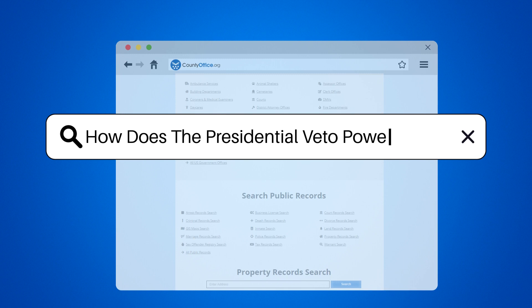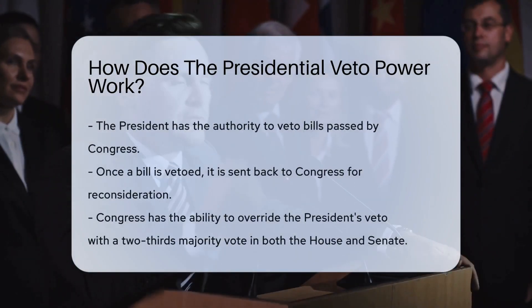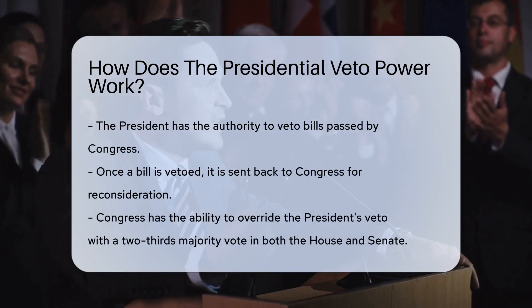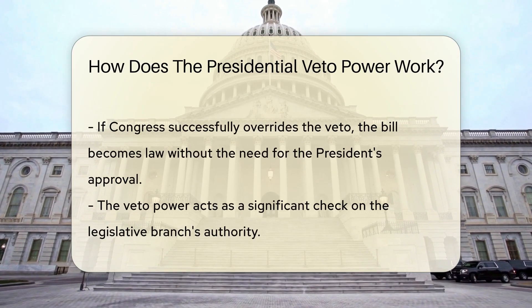How does the presidential veto power work? The president can veto bills passed by Congress. Once vetoed, the bill returns to Congress. Congress can override the veto with a two-thirds majority vote in both the House and Senate. If overridden, the bill becomes law without the president's approval.